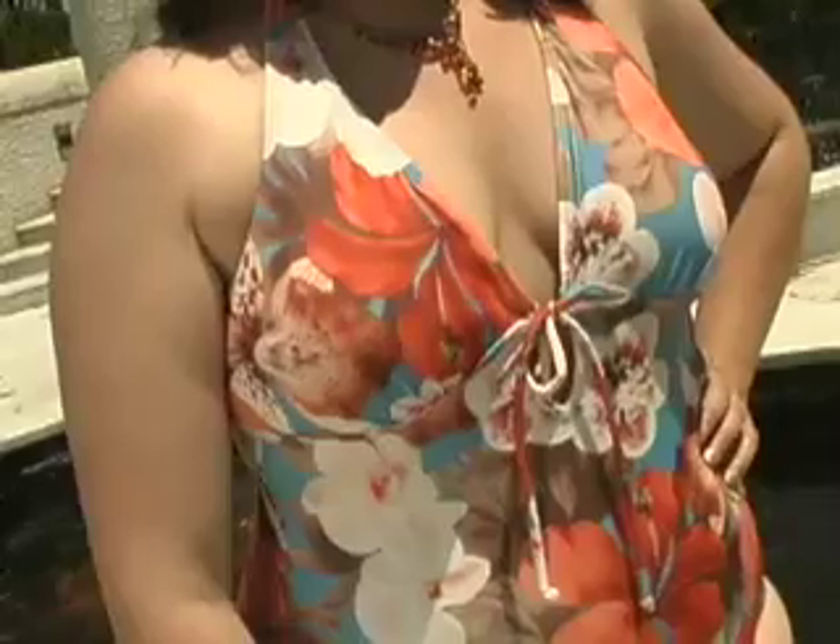This is called a halter style and as you can see, Julie has it tied in the back. That can be somewhat adjustable in terms of how much support you'd like. If you'd like it nice and tight, it gives you nice firm support, and if you'd like to loosen it up and be a little more sexy and comfortable, that's fine too. The adjustable tie in the center also offers a feature where it can be more relaxed and sexy or more supportive when tied tight.